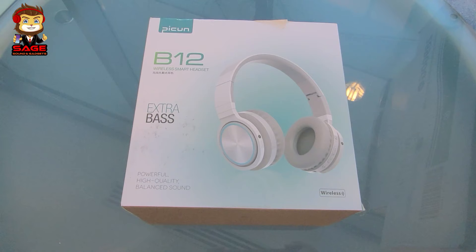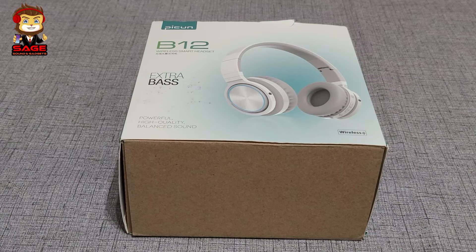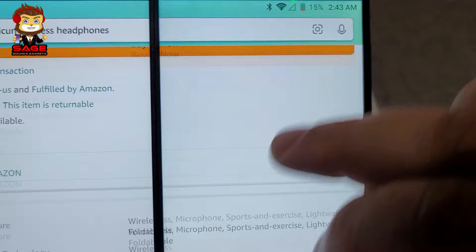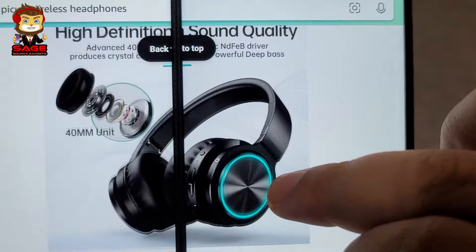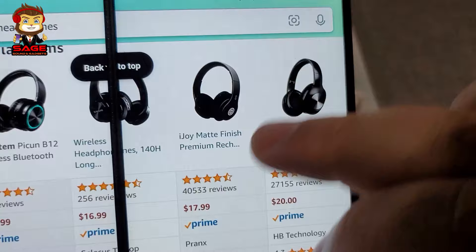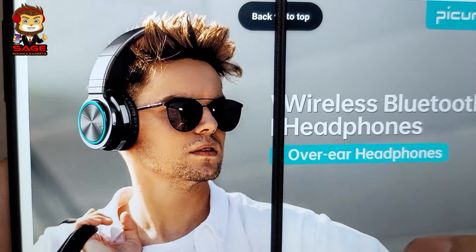Today we're going to be doing a review of the Pikun B12 wireless Bluetooth headphones. On Amazon they retail for $20.99, currently on sale for $19.99. They have 40 millimeter drivers, 20 hours of battery life, and Bluetooth 5.0, which is pretty nice.